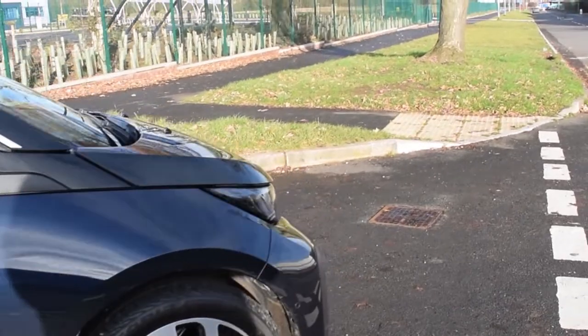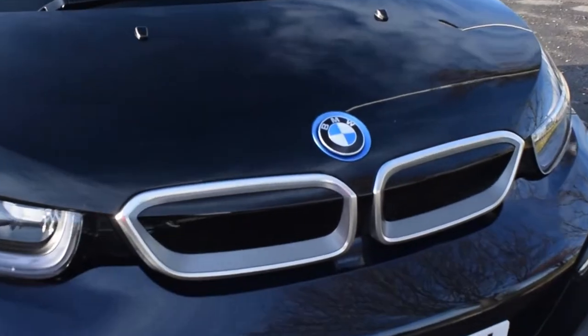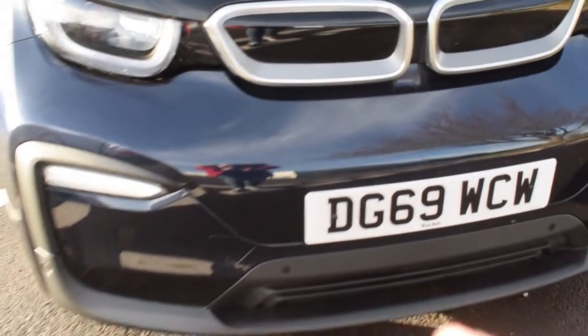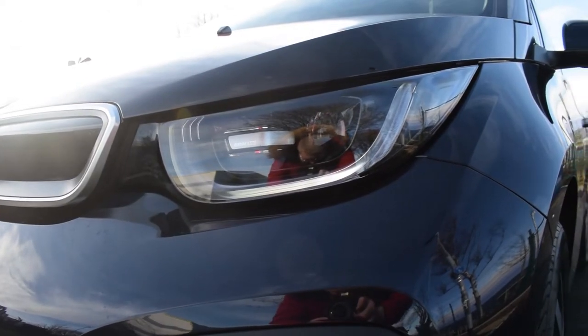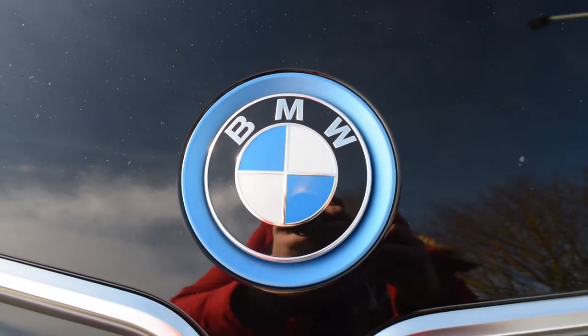As we move around the front of the car you'll see the signature BMW kidney grilles, but of course they don't act as actual air vents as there's no engine to cool. We also have some styling cues with the LED daytime running lights and the grey LED front headlights. You can tell this is an electric car due to the blue ring around the front badge.